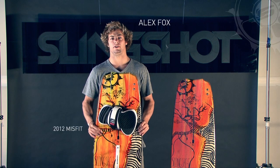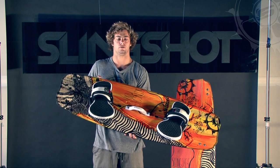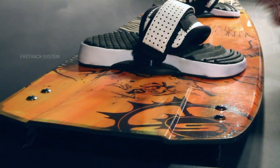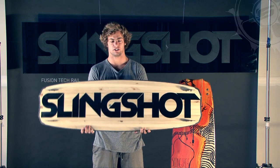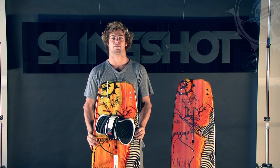I'm here with the Slingshot 2012 Misfit. This is the most versatile board in our line. It goes upwind easily through all sorts of chop. It features our radioactive pop core, fast track mounting system, Resinex construction, our single shot fusion sidewalk, and custom culture graphics by me, Alex Fox.